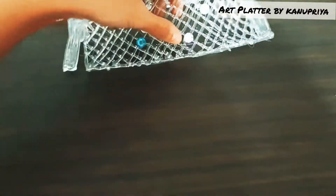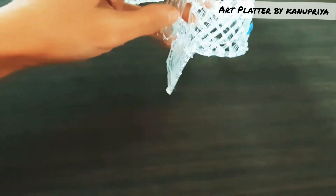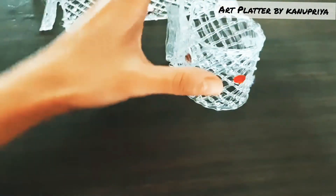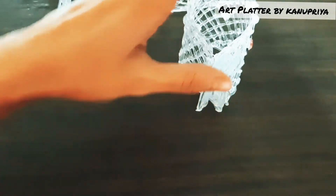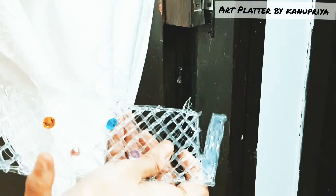Hello everyone and welcome to my channel. Today I'm back with a new DIY — this is a curtain holder specially made for this festive season. I hope you will enjoy the tutorial.